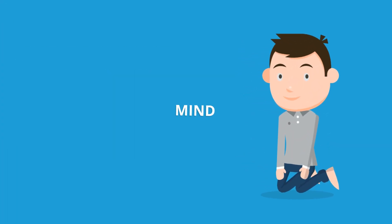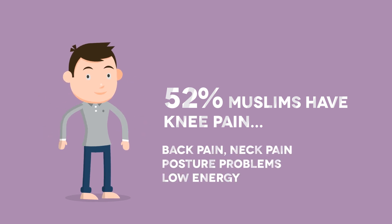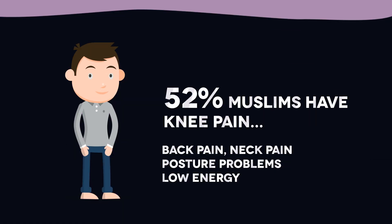While prayer itself is an excellent exercise that helps to relax the mind, body, and soul, 52% of Muslims do get knee pain. Beyond that, there's also back pain, neck pain, posture problems, and even low energy.